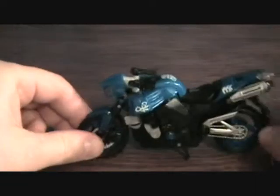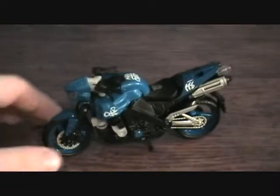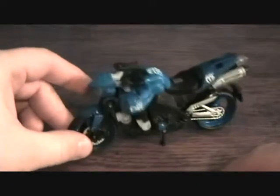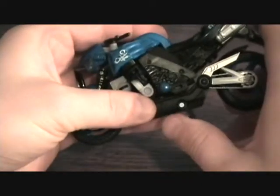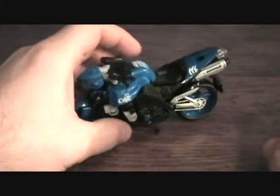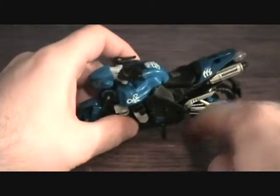The kickstand doesn't work as well on this one for some reason. If you extend it all the way out it's just not balanced enough, so you have to — at least on mine, I don't know if they're all like this — set it back farther for it to work. I can't quite get it to work.